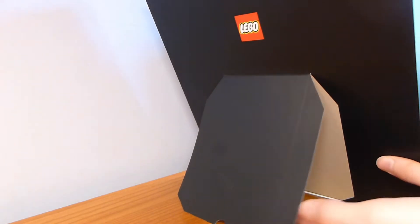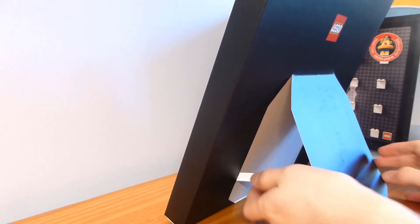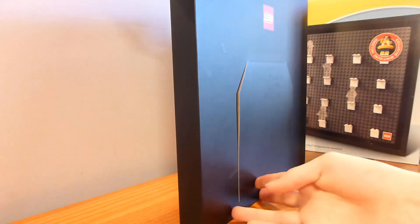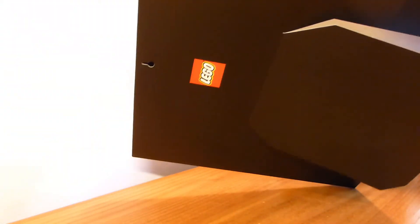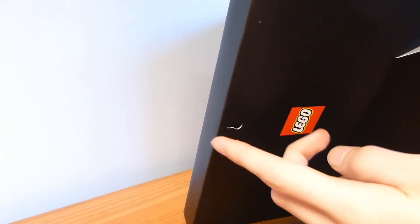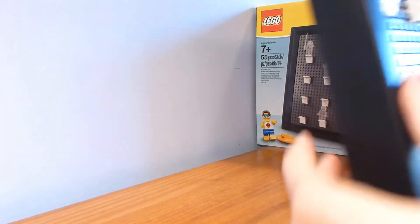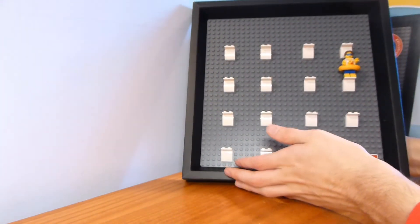There's a little panel that comes out of the back, and there's a ribbon right here that keeps it from going too far, and you can just close it in. The ribbon will fold in. It does have a little LEGO logo on the back, as you can see right there. There is also a little notch in there so you could put a screw or a nail in the wall and hang it up — just like most picture frames.